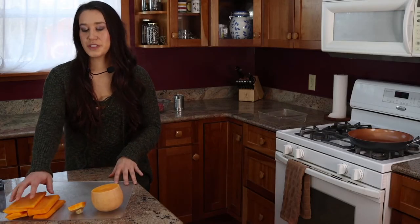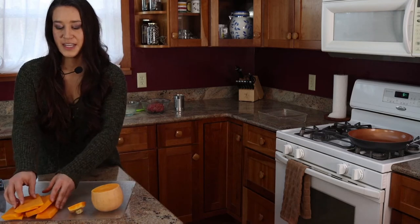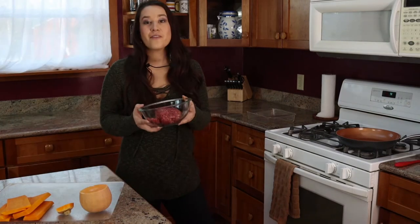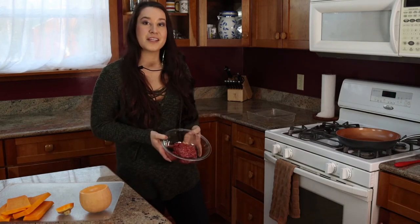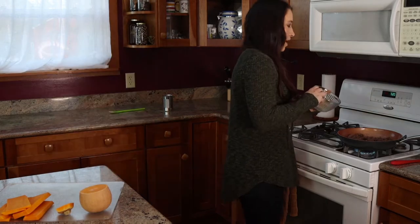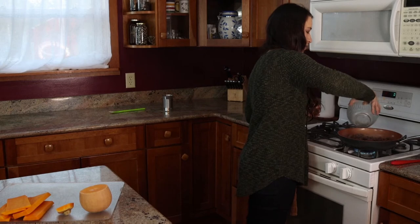Now that I have a whole bunch of noodles of roughly equal shape, I'm going to set those aside and start to brown my bison burger. I have about a pound of bison burger here, and I'm just going to put this into a pan on medium heat and brown it until there's no more redness left in the meat. This mixture of spices is made from basil, garlic powder, oregano, and thyme — I'm just going to sprinkle this on top and stir it in to make sure it gets well incorporated.